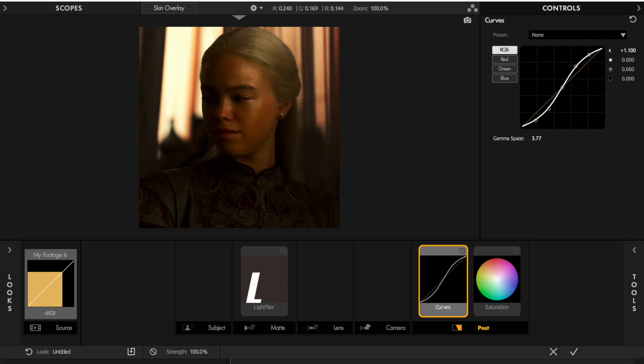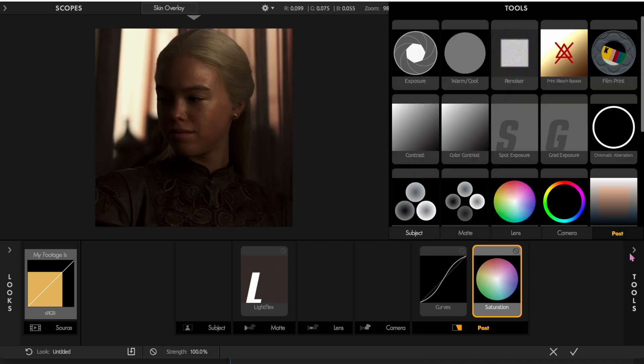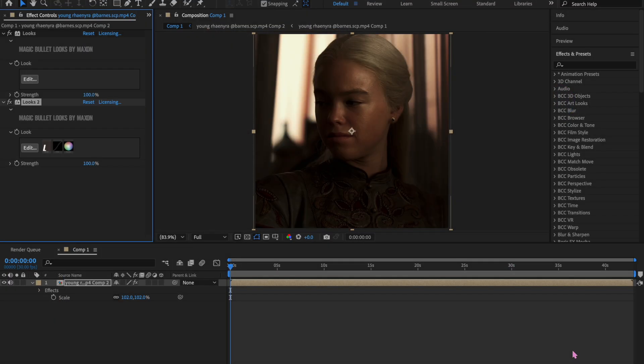For Saturation, it's really bright so I turn it down to around the 70s area. Then I'll set the exposure compensation around there. This is what it'll look like — you can move it around to see if it gets brighter. I'll put it in the green area. Now we're going to close this and go to the second Looks instance.